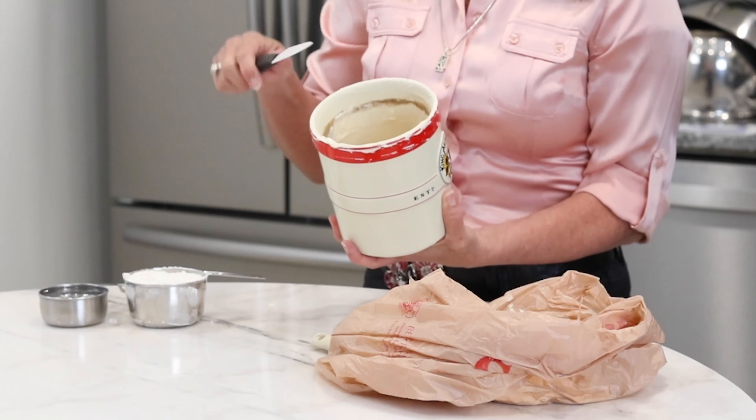I'll be gone for a couple of weeks and my starter will wait for me in the refrigerator — it will be hibernating. When I come home, I will pull it out of the refrigerator, let it sit on the counter, and then we'll see how active it is. If it gets really lively and bubbly right away, then I can start using it again. If it seems a little bit sluggish, I will take half of it out and feed it again, and it will be good as new.